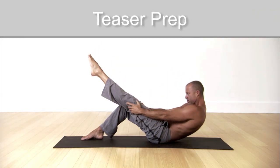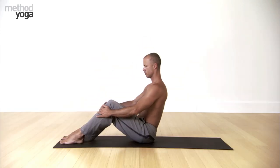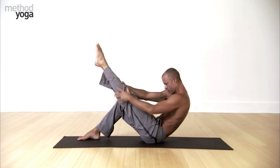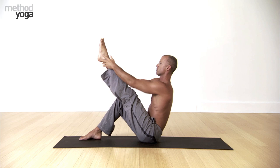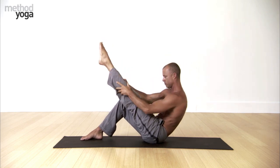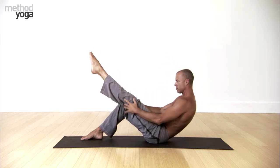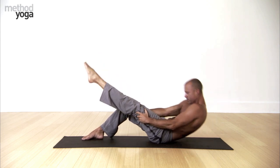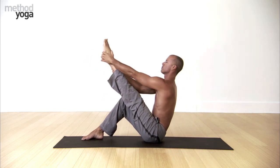Teaser prep — building strength in the core. Rolling up and down with control and precision. Recline back and lift your left leg. Notice your right foot is flat. Then slowly walk your hand down the leg, tucking the chin, rounding through the spine. Lowering down to your back, and then carefully climbing up with control. Walk toward your ankle, then slowly come down. Walk your hands down your leg and return back up. Exhale down with control, inhale back up. Slowly return with control — build strength. Slowly on the way down, lift up without jerking. Keep working.